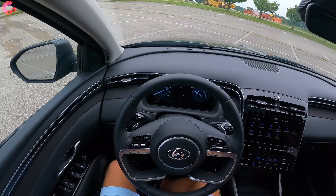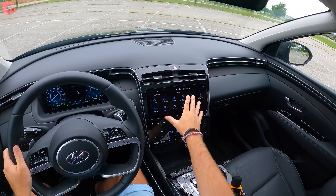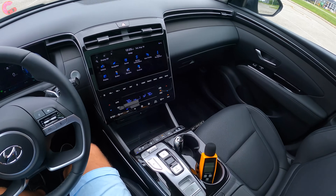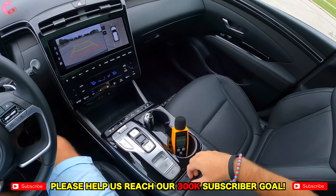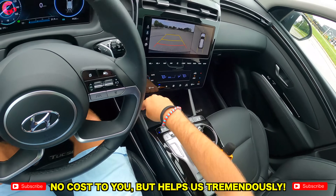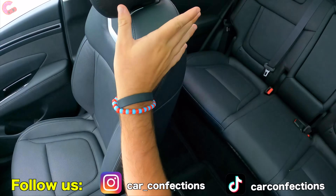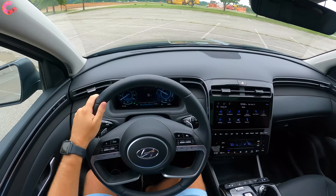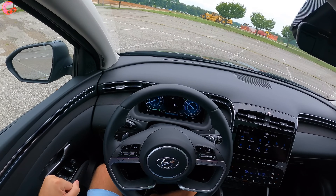As far as this interior is concerned, this is your typical Tucson Limited cabin. We have a nice leather-wrapped wheel, a 10.25-inch display, dual-zone climate, heated and ventilated seats, and a push-button shifter. We have the 360-degree camera and quite a bit of storage. We also have a wireless phone charging pad. In the rear, you have a lot of space — it's actually class-leading cargo space as well as class-leading rear legroom. Without further ado, let's get to the drive and show you what it's like to live with this Tucson Hybrid on a day-to-day basis.